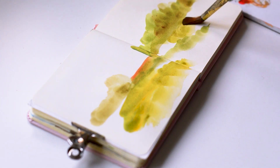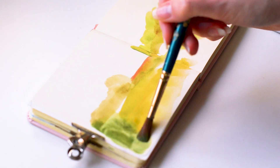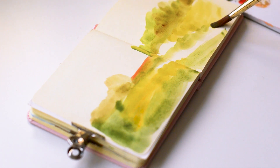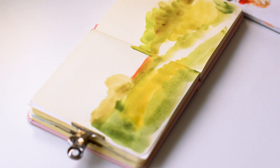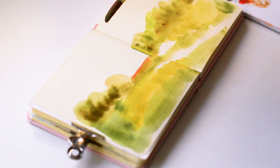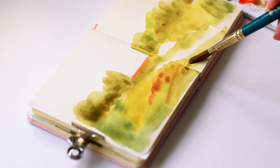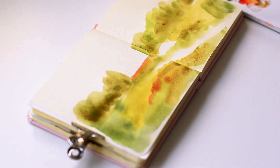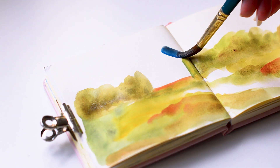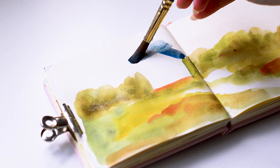I'm using the gouache quite watered down. A lot of the time with gouache you often see it used really opaquely, but I like to use a lot of water in mine. It works nicely with the older gouache, and this sketchbook isn't really full mixed media but it held up pretty well with this amount of water. I'm keeping my brush marks really loose and mixing a lot of colours on the page rather than on the palette — allowing the orange, green, and yellow to blend together on the page.